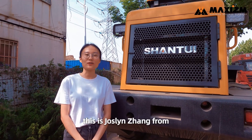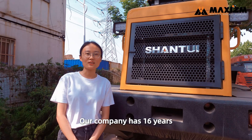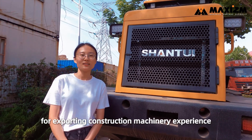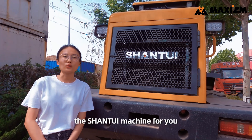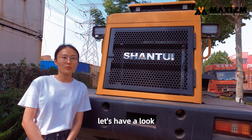Hello everyone, this is Jocelyn from Mexico Construction Machinery. I'll come with past 16 years of construction machinery experience. Today, I've arrived at the Chizong Park to show you the Shantui machines, which will be exported to isolated countries. Let's have a look.